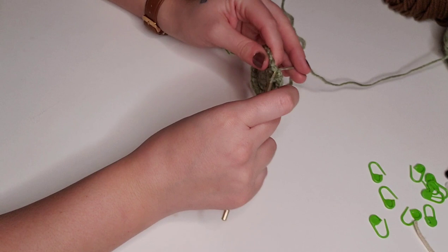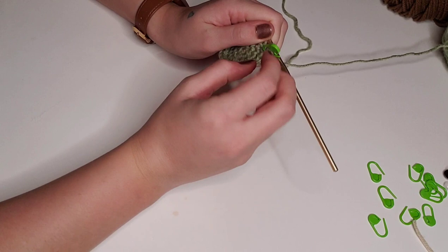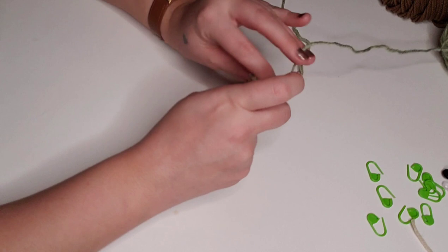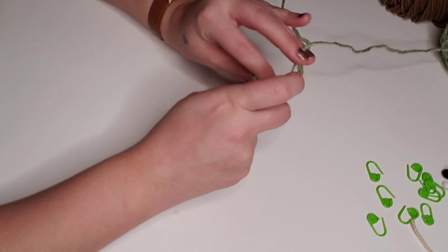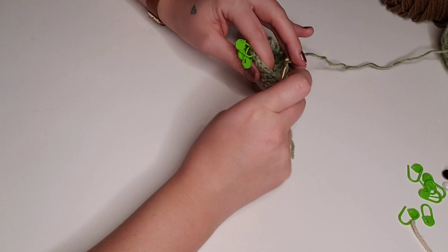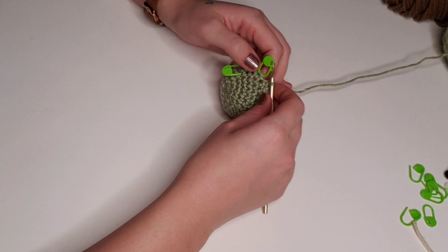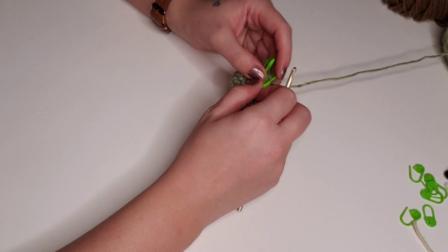For rounds five through eight, we're going to single crochet in each stitch around for a total of 24 stitches per round. Coming up on the end of row eight, I've got stitch markers in rows five, six, seven, and eight to keep my place. We're going to pop those out before we start on row nine.